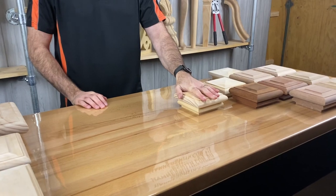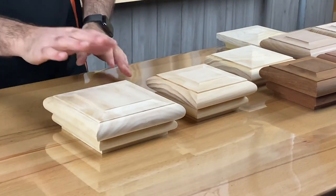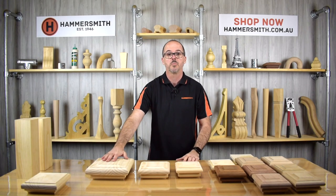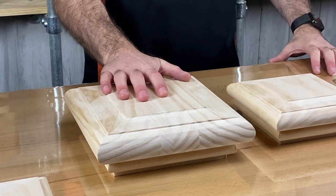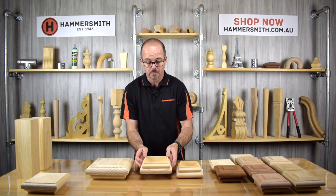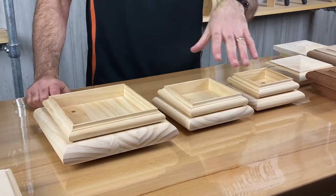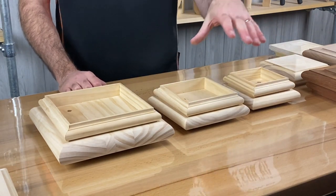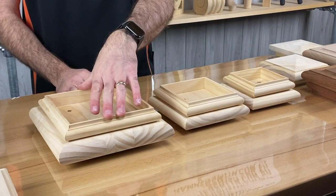I wanted to go through the range of different caps we have — different styles, different sizes, and the different timbers. There are three different size caps: our 90mm cap suited for 90 by 90 posts, our 115mm cap suited for 115 by 115 posts, and the large 155mm cap suited for 155 by 155 posts. The caps have a recess on the underside designed to drop over the post, so the small one drops over a 90 by 90, the middle over a 115 by 115, and the big one over a 155 square.